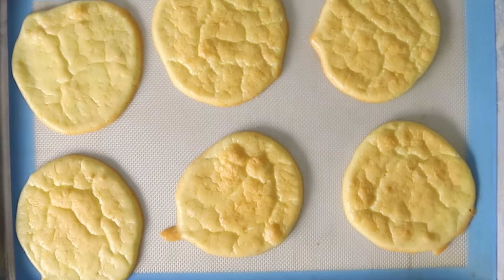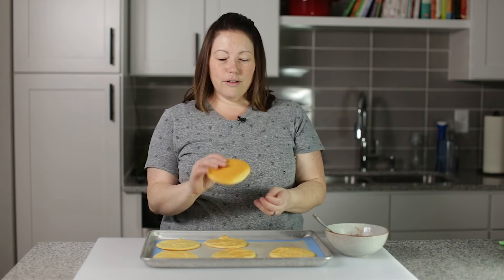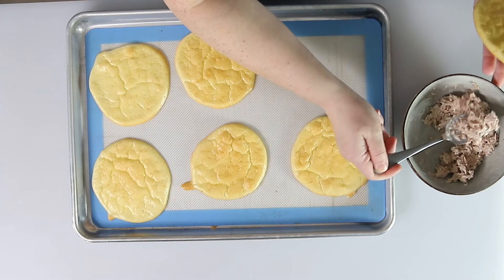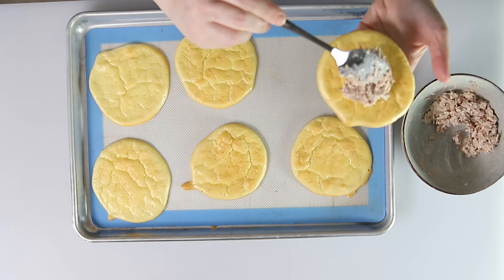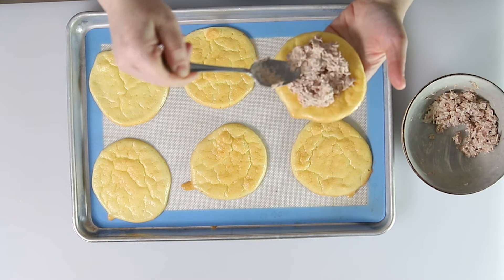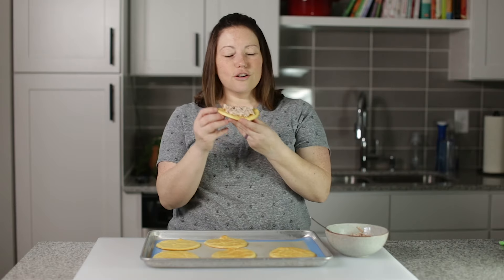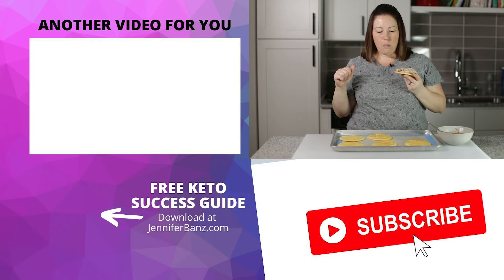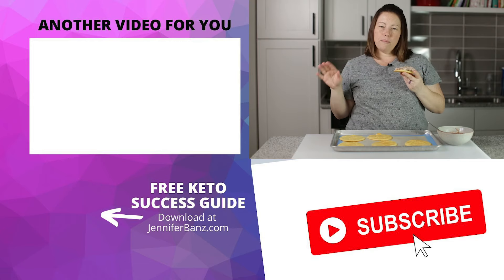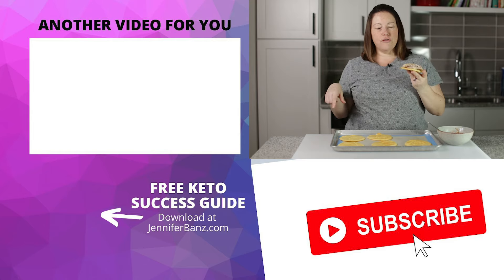Here's our zero carb cloud bread out of the oven. It looks perfect — just like a little sandwich bun. I made some tuna salad, so let's make a little tuna salad sandwich. Just like that, lunch is served. They're light and perfect little thin pieces of bread.